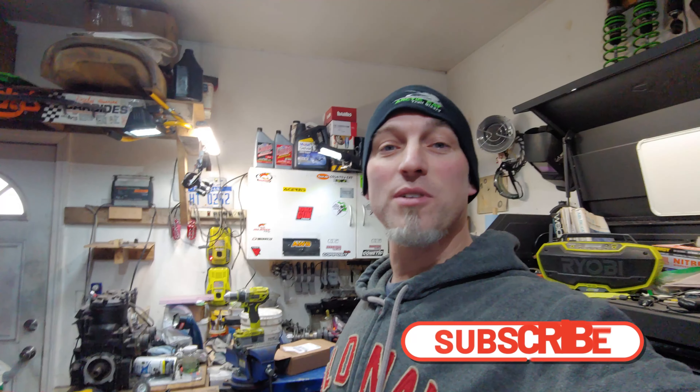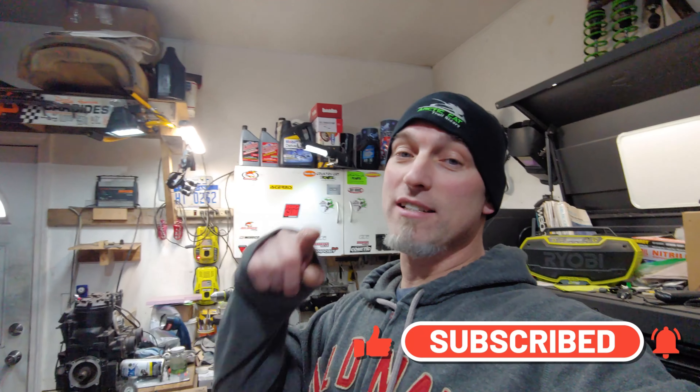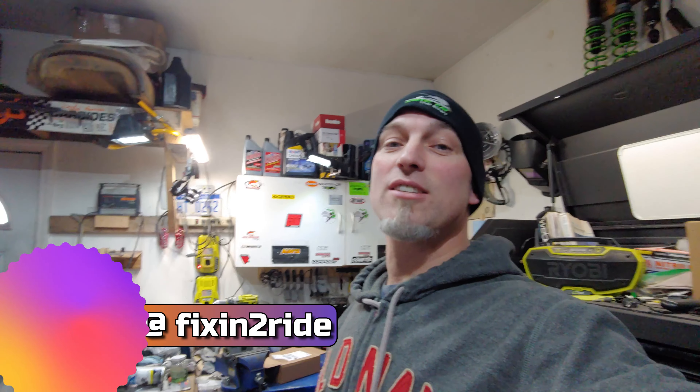Friday actually, and then it'll be 55 on Sunday. We're only getting down maybe into the mid 30s at night. So spring is upon us, which means it's time to start working on the bike again. If you're not subscribed, hit the subscribe button and the alert bell so you can come on back. Don't forget to check us out on Instagram as well as TikTok. Let's go ahead and get into it.